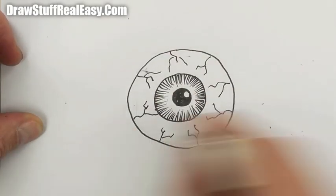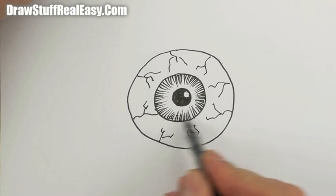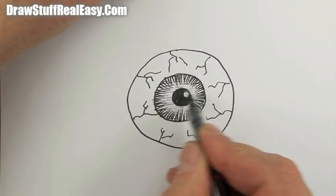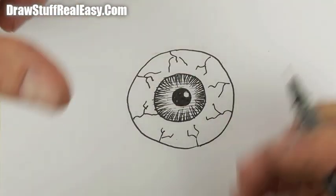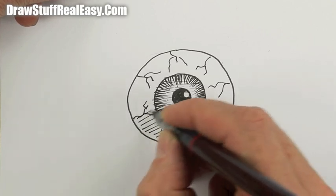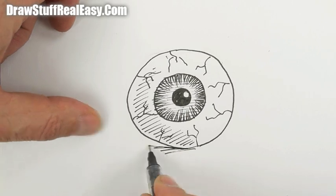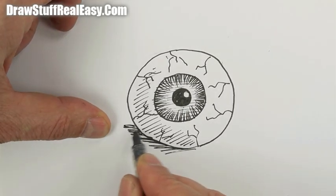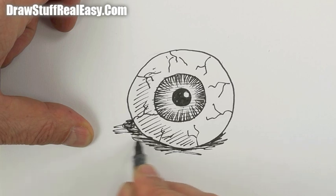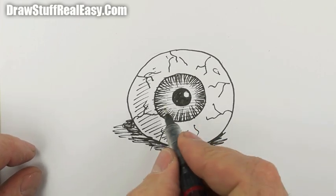I'm going to erase those pencil marks, and then you can shade in however you like. I'm just kind of doing that very quickly — you can shade that in with pencil just to give it some extra depth. And then I'm going to put some shading underneath it so that it looks like it's just kind of resting on the table, and maybe put a bit of a sunshine reflection kind of thing there.